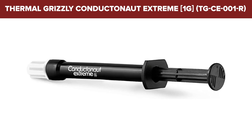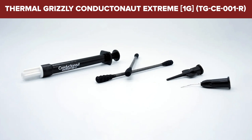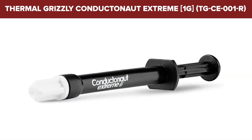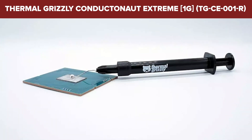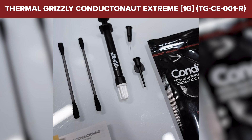In summary, if you're an enthusiast looking to push the limits of thermal management in your high-performance computing setup, the Thermal Grizzly Conductanaut Extreme is a top-tier choice. Its impressive properties make it particularly effective for users who require the utmost from their thermal interface materials. Check the video description for the product link.